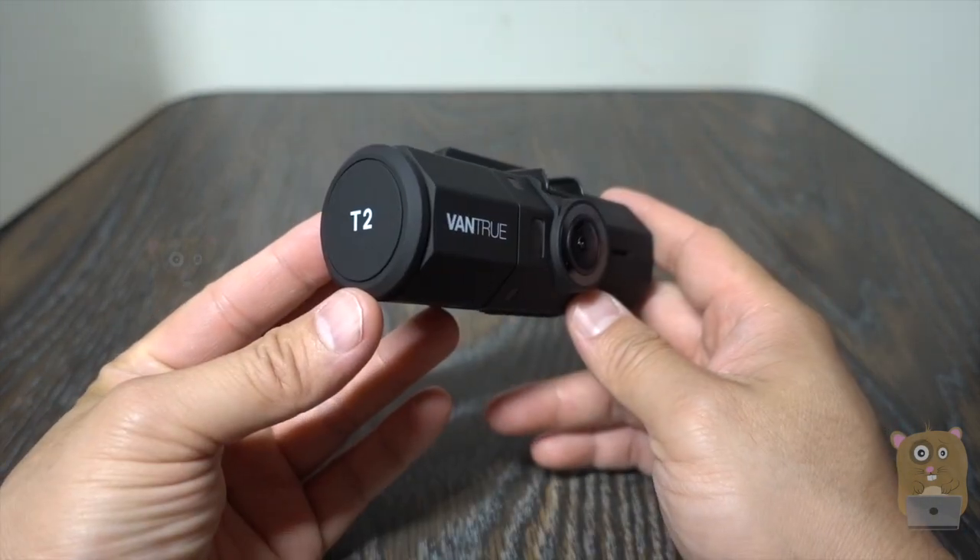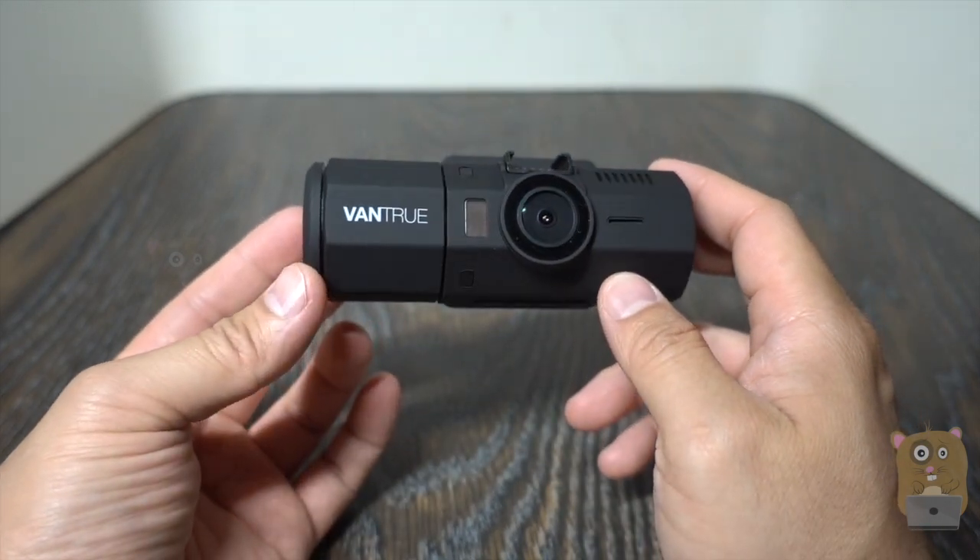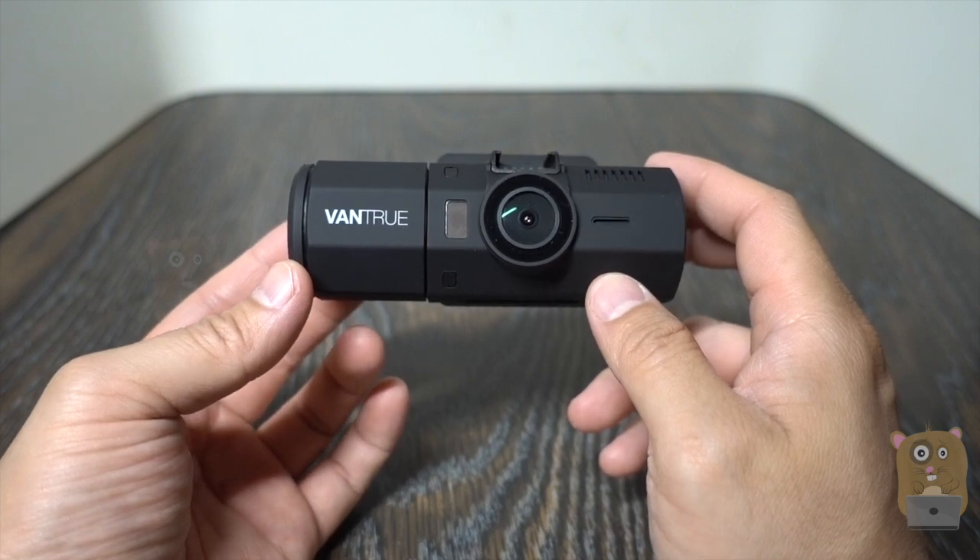So yes, I'll recommend this. Thanks for watching this review. If you guys have any questions, comments, or suggestions, feel free to contact me. Thanks for watching — Uncle Hamster, bye bye.